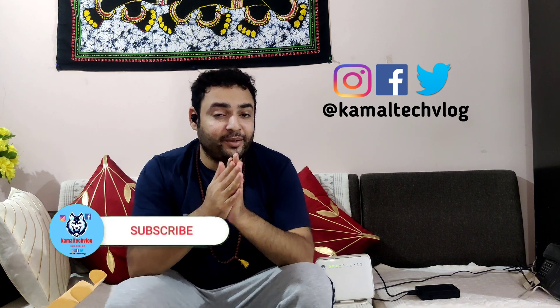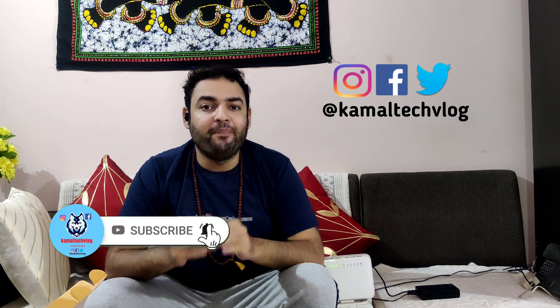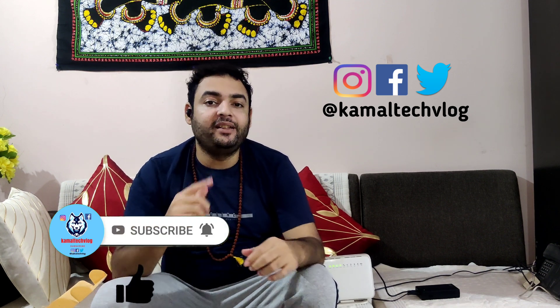If you liked this video, please go ahead and like and subscribe to the channel — that would support us very much. Until next time, this is Kamal, and you are watching Kamal Tech Vlog. Have a wonderful day!